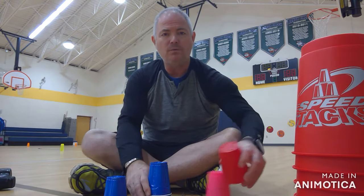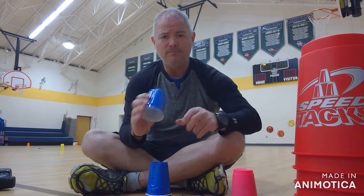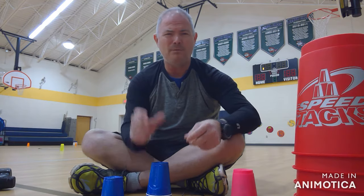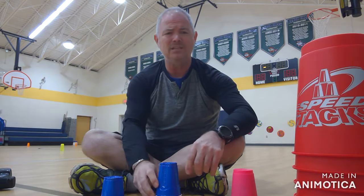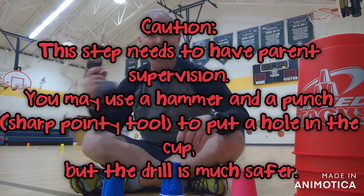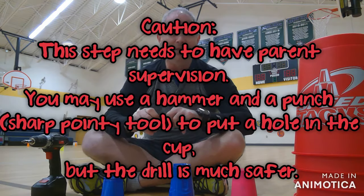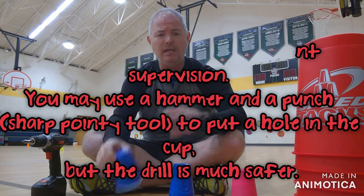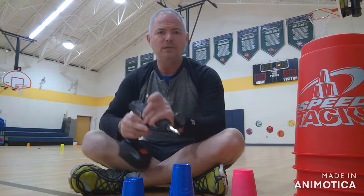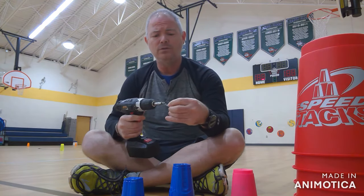So basically what we're going to do is just take a solo cup or a plastic cup if you don't have speed stacking cups. I wouldn't use styrofoam — they might work, but you're going to get a little more static with those. I would use a plastic solo cup. And you're just going to take a drill. If you don't have a drill bit, I don't have one either, but I do have a screw here at school, so I'm just going to take a screw and my drill. Make sure you have your parents around you when you're doing this — don't use power tools without them knowing, for sure.